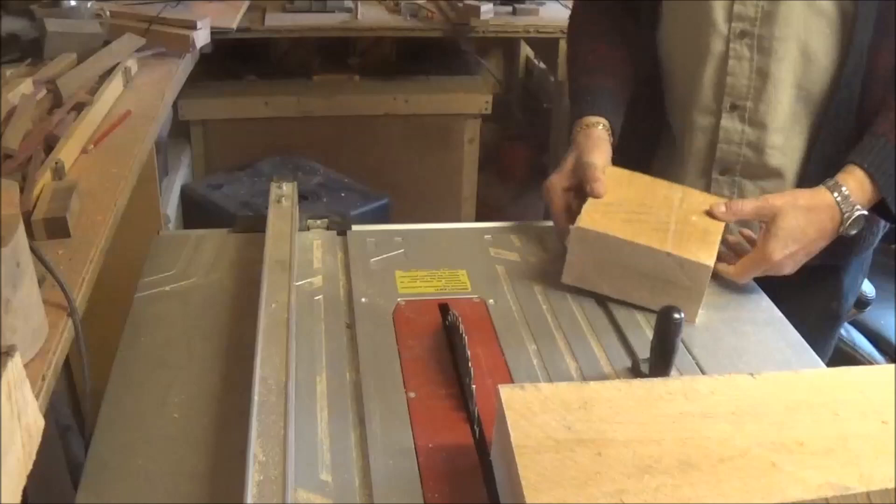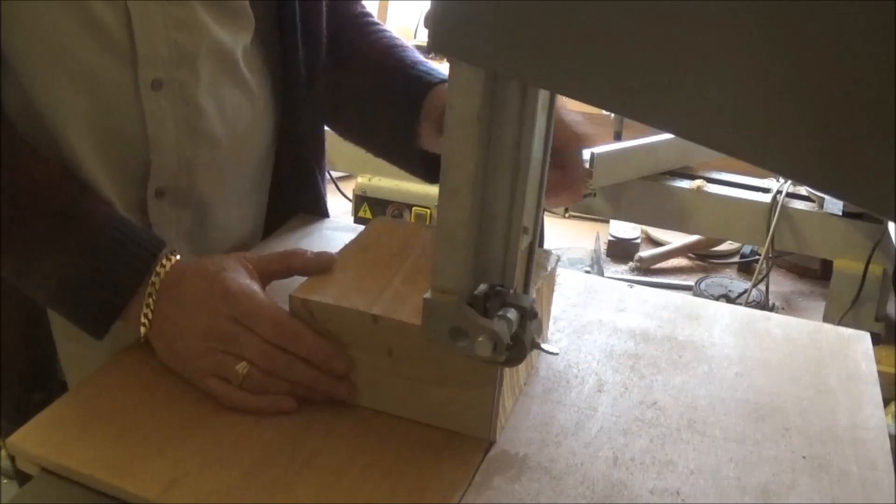There we go, that's the blank that I want. Right, over to the bandsaw. I've got my little pin in the three-inch hole so it might just skim the edge.